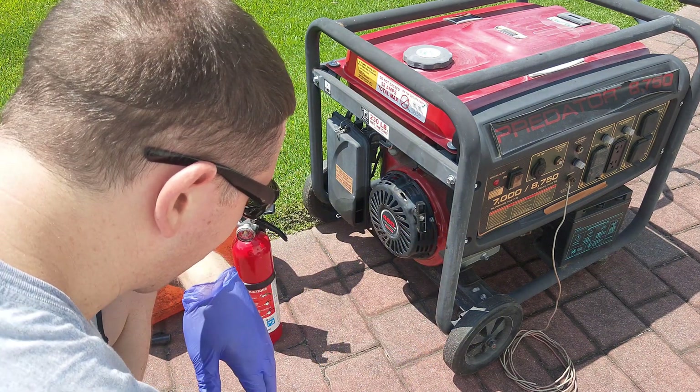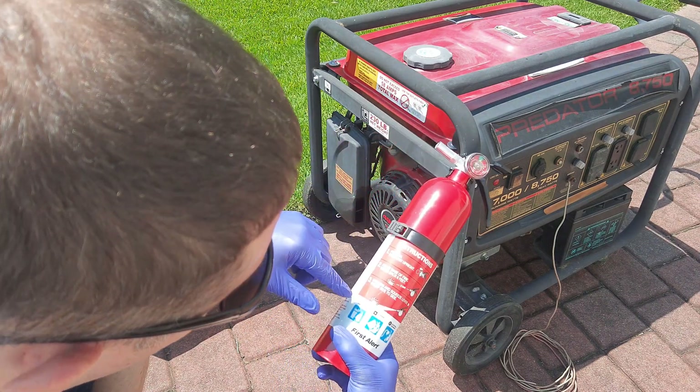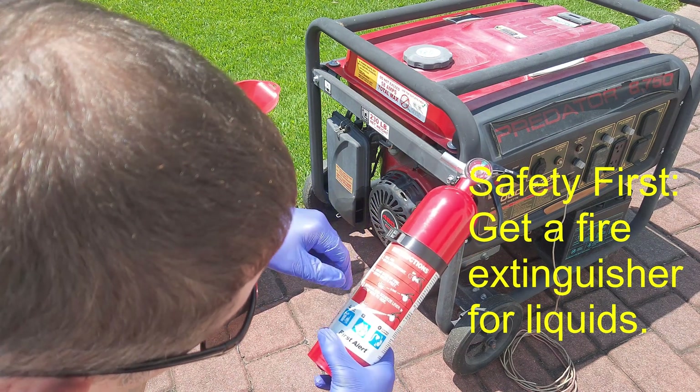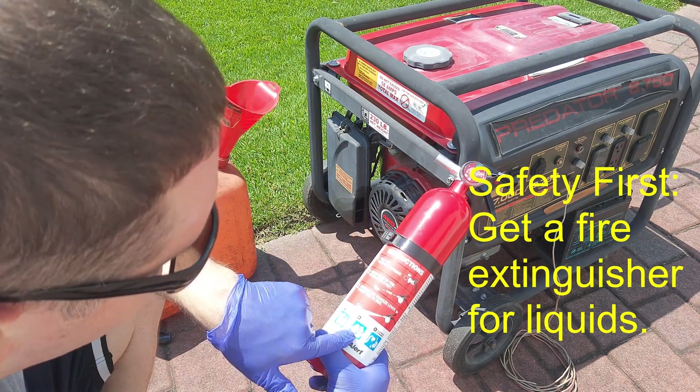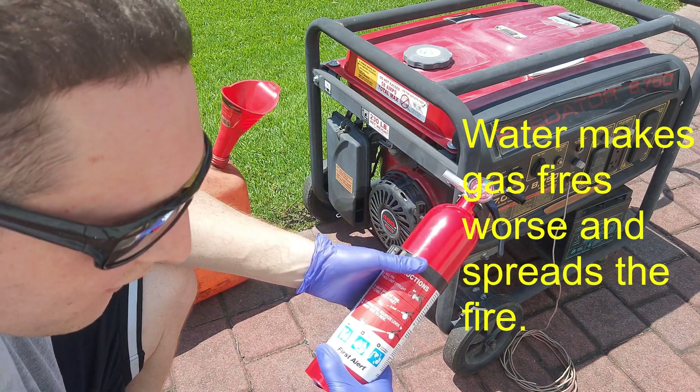First, realize that you're working with gasoline. So get an ABC fire extinguisher — basically you want to have something around just in case fuel ignites, so you can put it out. I'll put that off to the side.